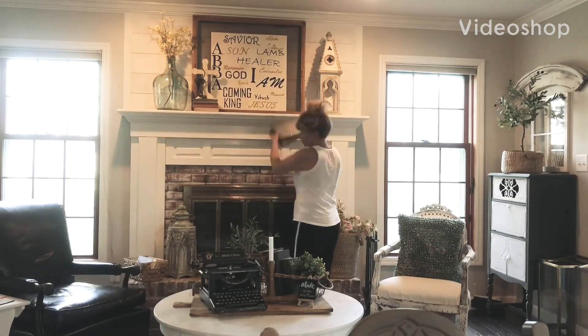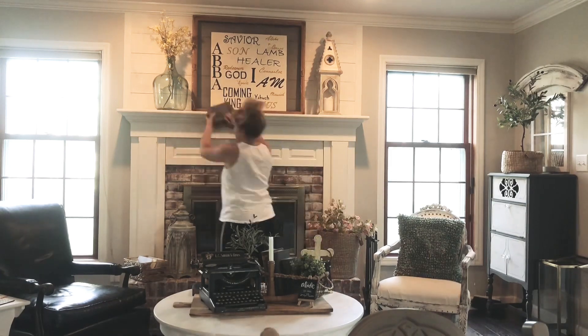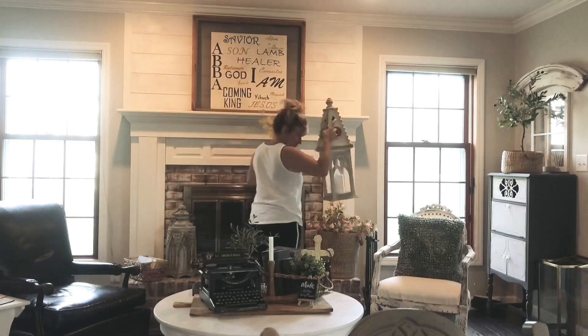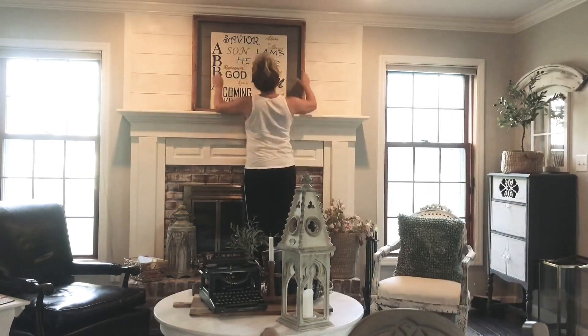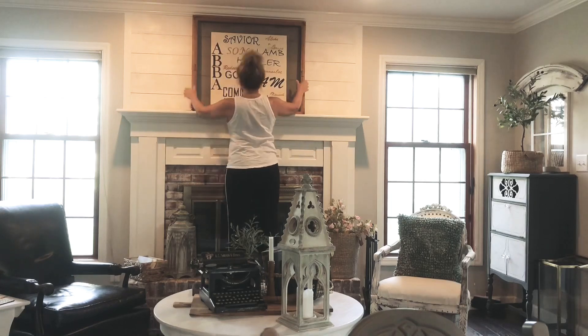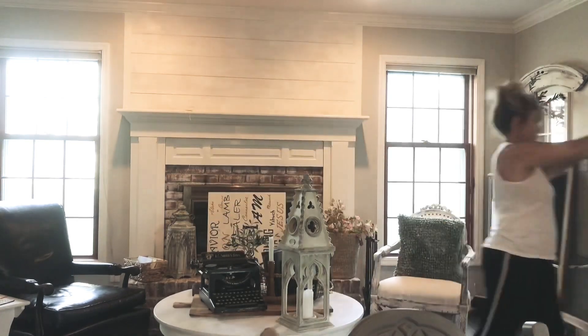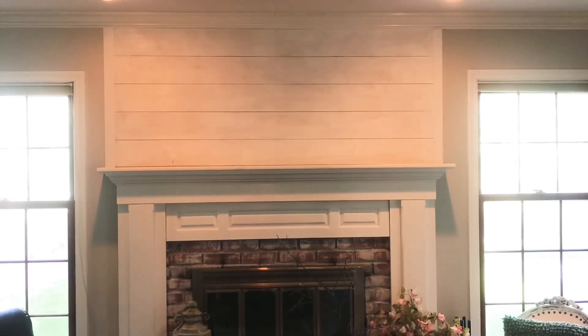Hi, my name is Rose from The Jenny Wren. I decided to style my mantle for summer this year with a book theme because I had gotten a bunch of old books and I wanted to use them in my styling. So I created this mantle out of a picture, an olive tree, some old sticks in the yard, and my antique books.